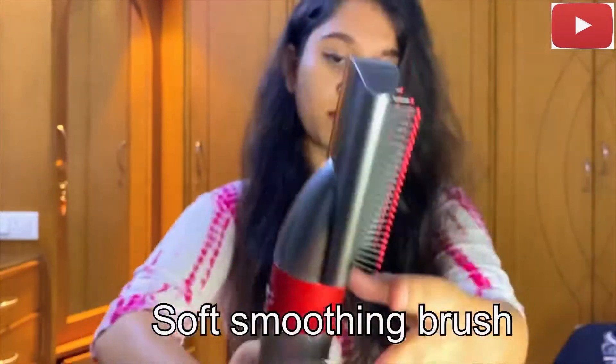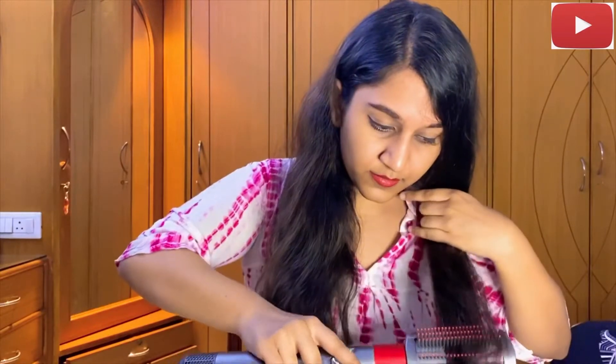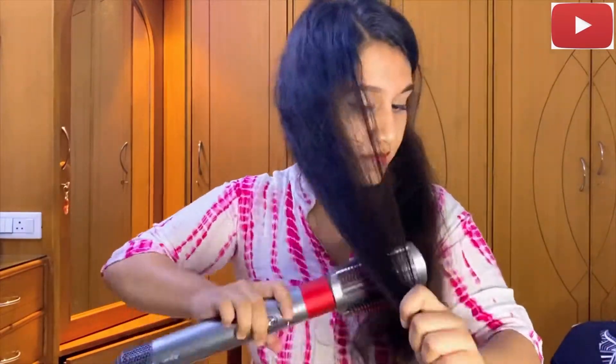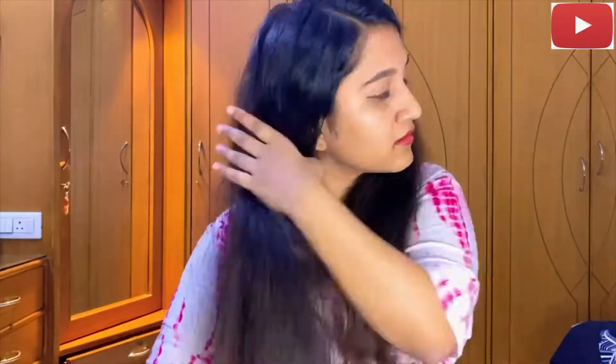Now I'm going to use the soft smoothing brush and I'm just going to use this for the ends of my hair. I just want to give it that soft look and let's see how this really works. I do really like the soft smoothing brush — I think this works better for me because I have really frizzy hair.